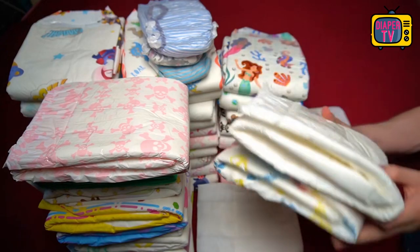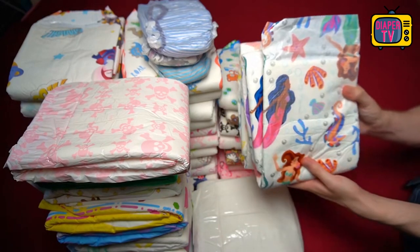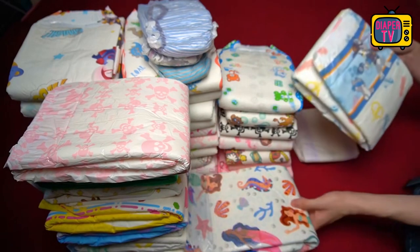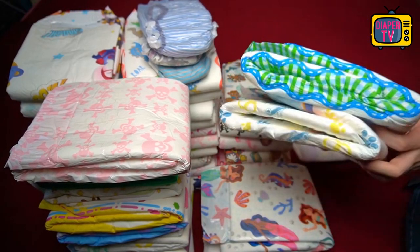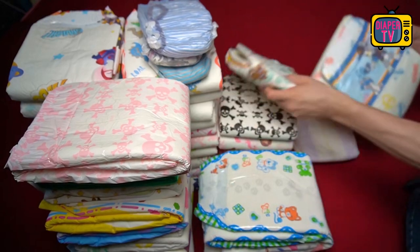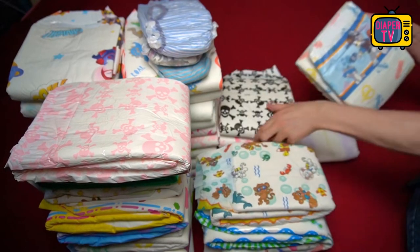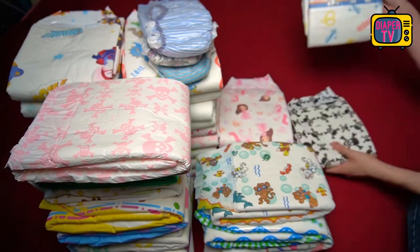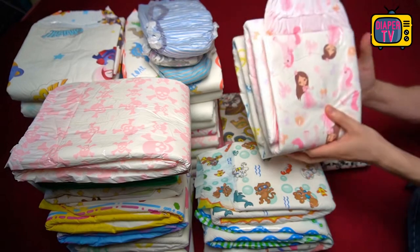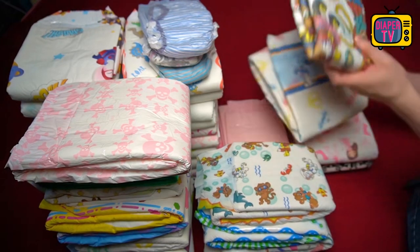To be fair, with ABDL diapers print quality has been getting better and better for a long time, so that you can now find only a few on the level of a Pampers. Most are better because part of the target group — the ABDL community — pays a lot of attention to the visual aspect in addition to absorbency. This special design with the dogs is not found in the alternatives, and the feel is also different — I wouldn't say either one is simply better or worse.